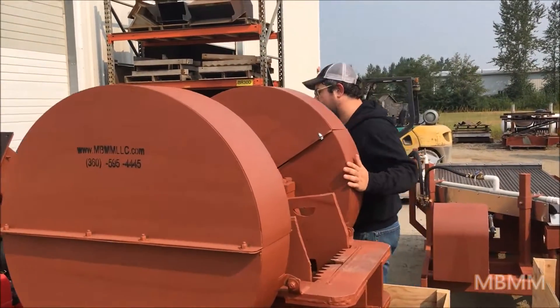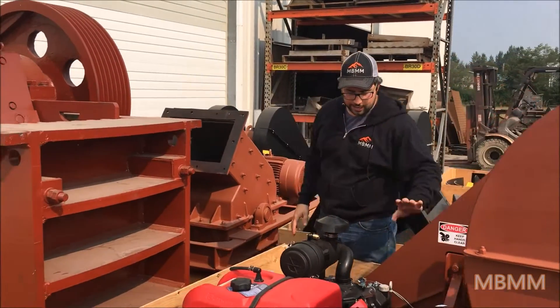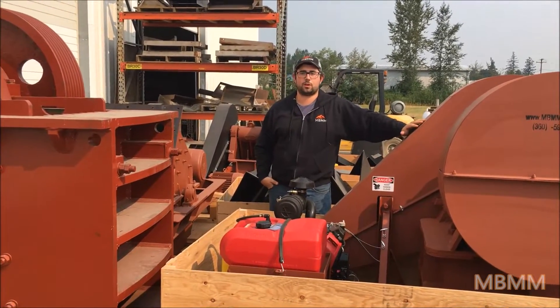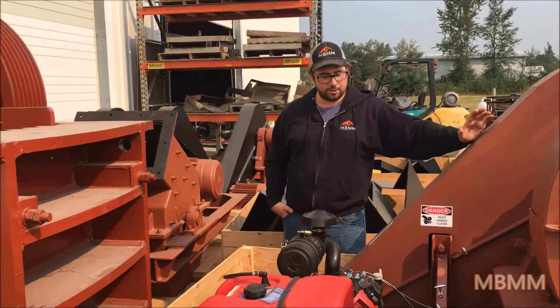This unit is a gas unit. We put a 20 horsepower Honda gas engine on it. This is mostly used for mobile crushing onsite for concrete, asphalt, granite, aggregate, rock — you name it.